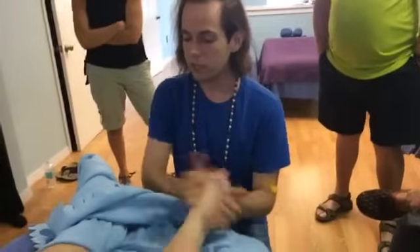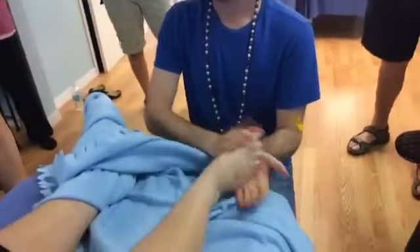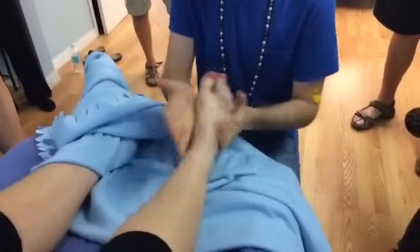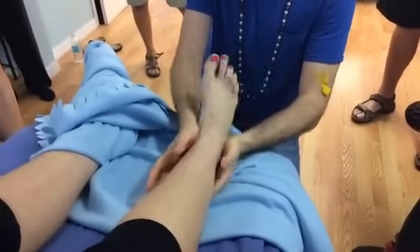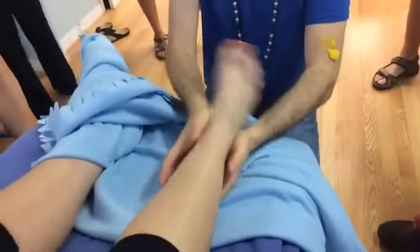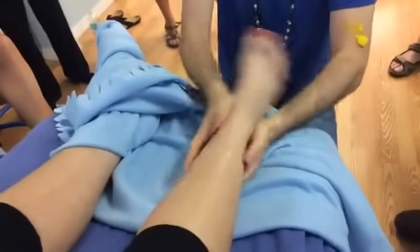Relaxation techniques are very appropriate for swelling — even really massive amounts of swelling — because of the very fast, vigorous motions that help free and stimulate fluid movement.